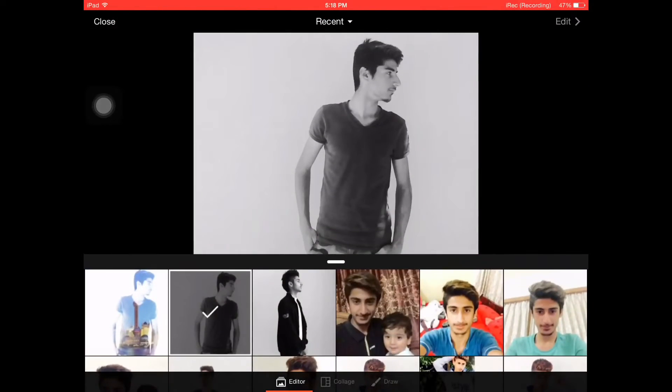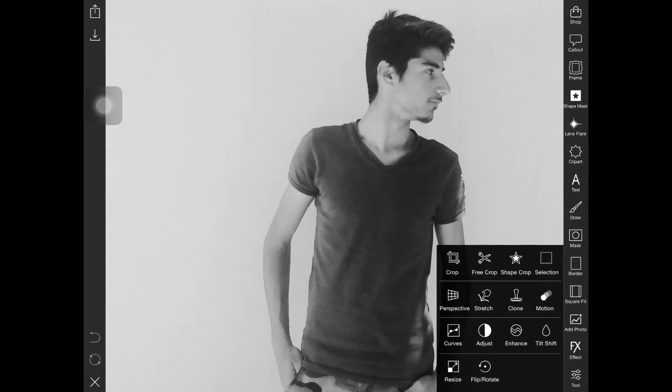First I'm going to take the picture and crop it. I'm going to click Tools and Free Crop. The free crop works like red painting — the shaded area is what will be cropped. The red-colored area will be cropped and the rest will be left.